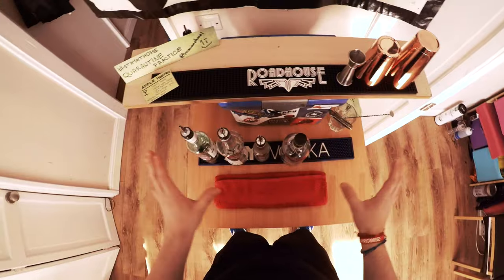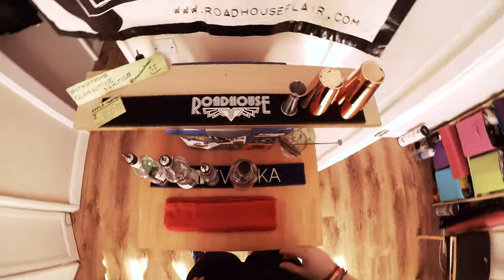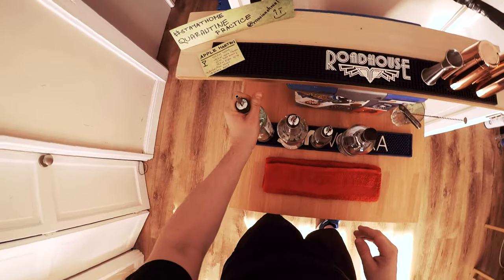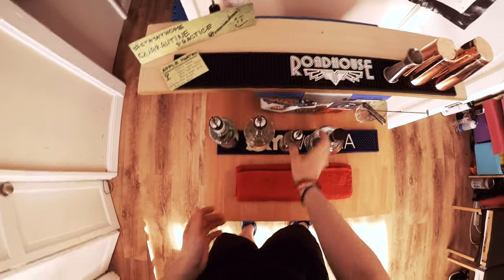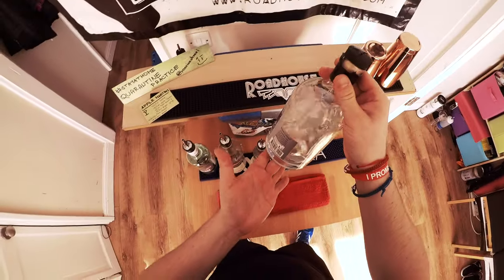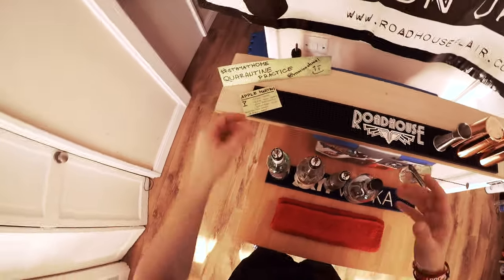I'll put that away for now. Second thing: set up my station, my table. I've got my little bar ready with all the equipment I need. I've already prepared bottles with water — this will be my vodka, this will be my apple liquor, this will be my lemon juice, and this will be my sugar syrup.